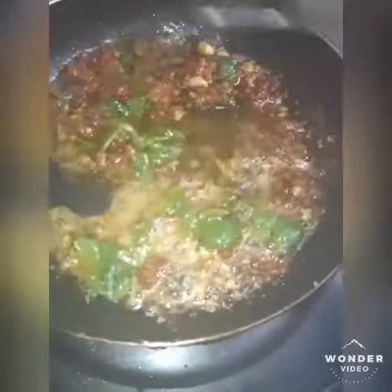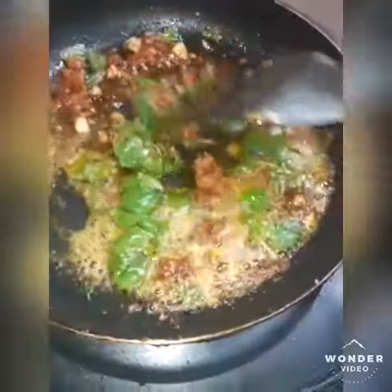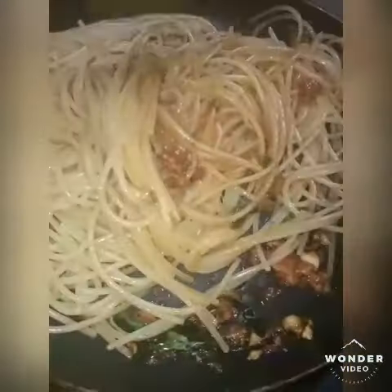I'm going to put the pasta in the pan. This looks good.